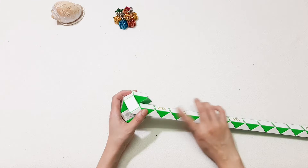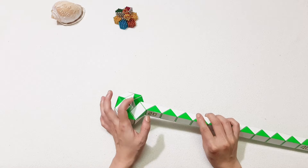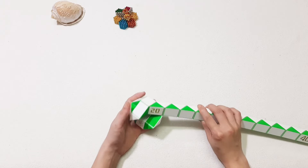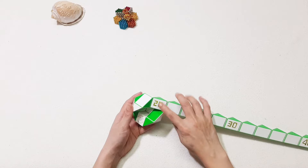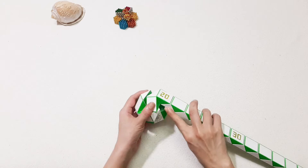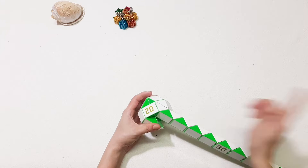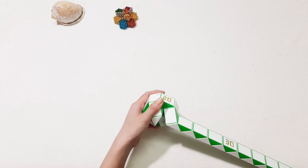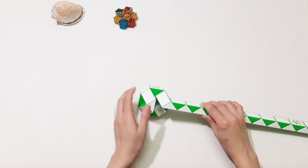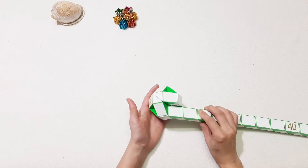1, 2, 3 — go up to connect them and turn to the right. Then number 20 — go up, then move to the left. 1, 2, 3 — turn to the right. Continue to connect them, turn to the left.